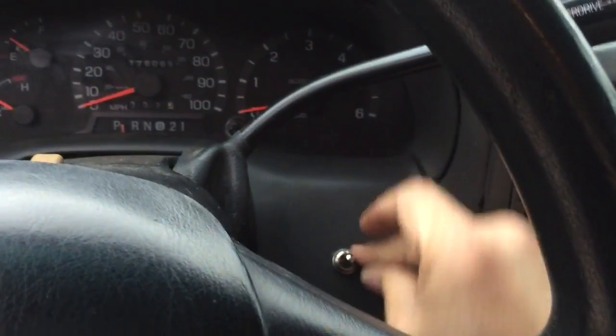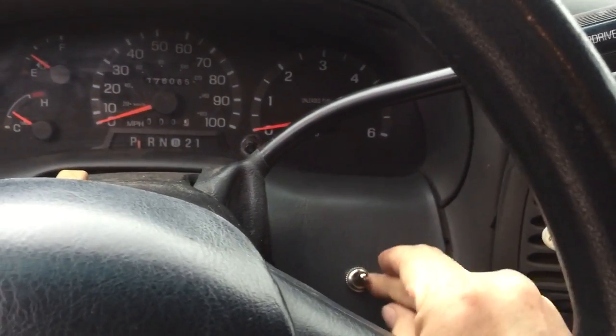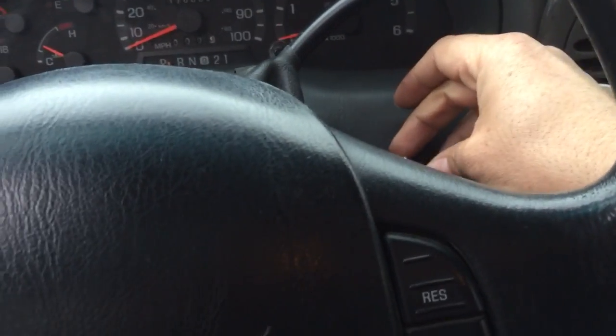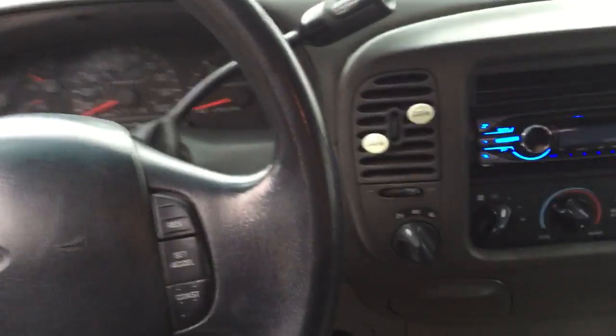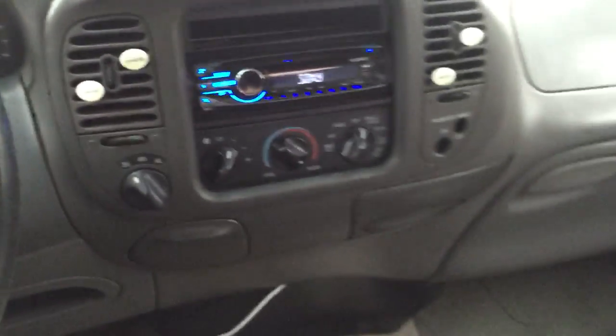The switch goes up, middle, and down. Up puts it in four-wheel drive low; down puts it in two-wheel drive high. I would show you the back of the switch, but it's just a mess of wires back there which wouldn't really help.